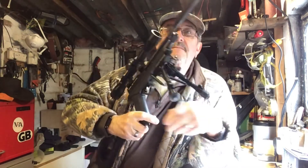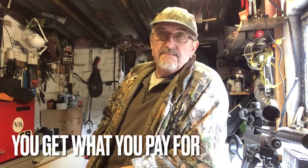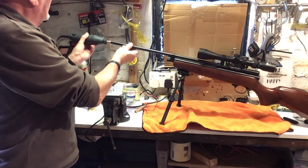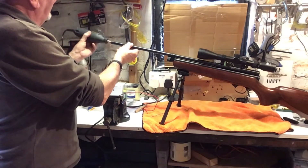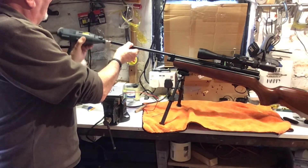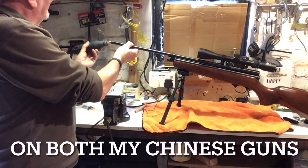Power varies with the QB78 as well - the bolt action rifle. You either get a good one or a bad one; for every one good one there's about 17 bad ones. When they come, the barrels are filthy, full of Chinese grease, so the first thing you do is clean them.